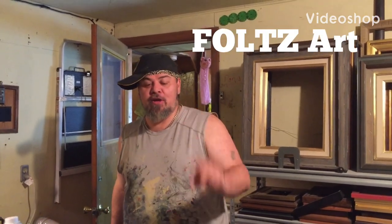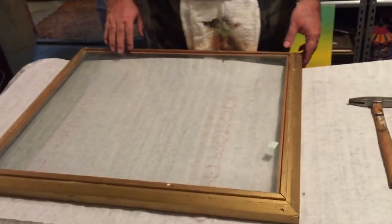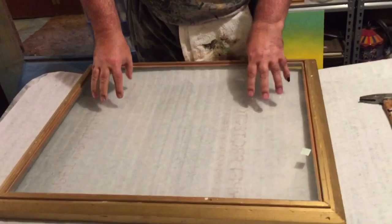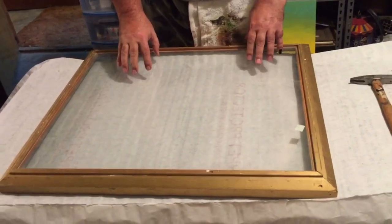Hi everybody, welcome to another exciting video. Tonight I've got something very exciting for you. It's going to be something I did back in the 90s. I don't encourage you to do this project because it's a dangerous project, but I want you to be encouraged to do something new. I want you to get into doing something new.